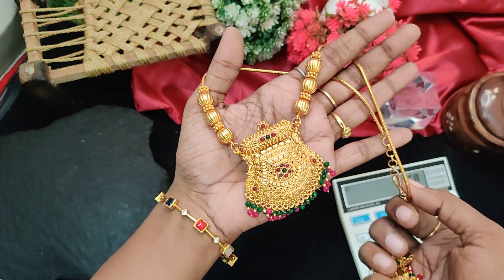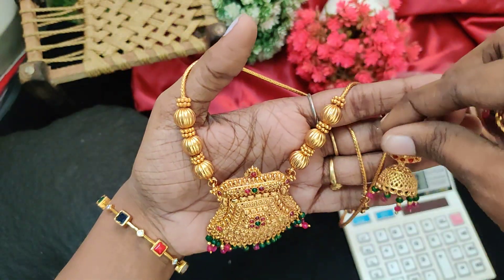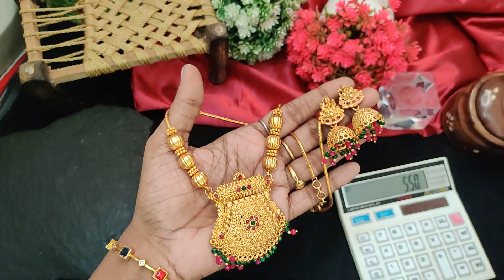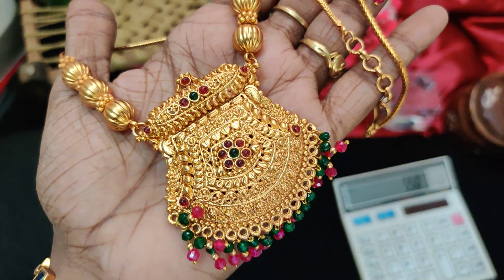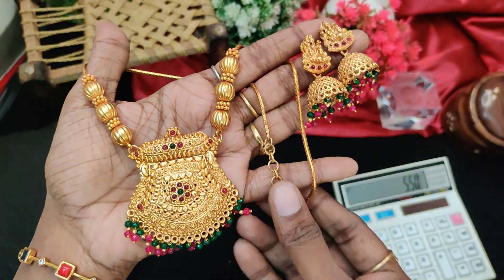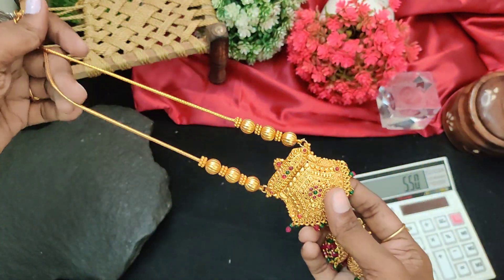It is a normal matte, but super arc finish. Here are crystals — normal chem stones. Super arc, 550 rupees plus shipping. It is a midline, normal crystal type. The earrings are super arc. Back side, midline, back chain — it is a texture. We will show you a screenshot.